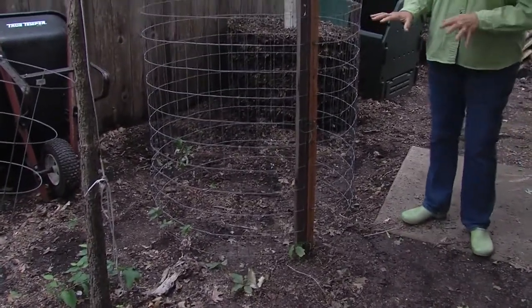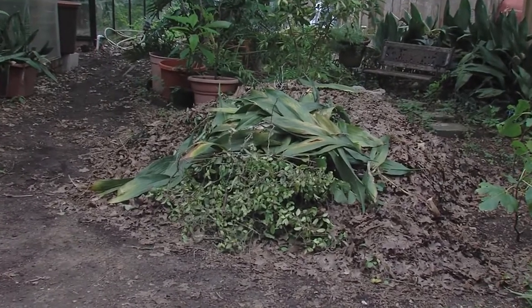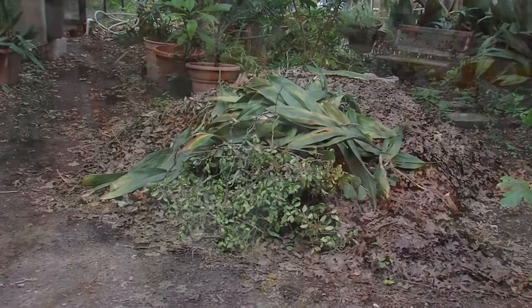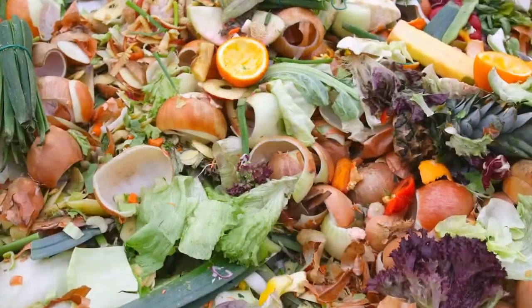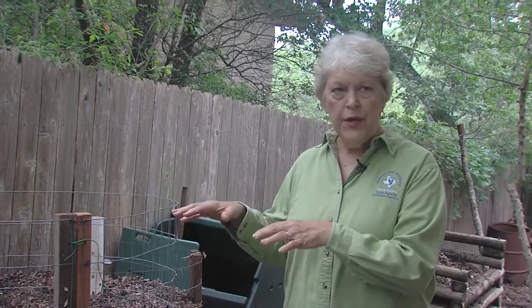Then you start filling it with browns and greens. We retain all of our leaves — you can see some of the leaves around. We put leaves in here, we put kitchen scraps, the materials from preparing food, and we just layer it. Some grass too, but we try to keep the grass on the lawn because we like to mulch. Excess green material we put in here.